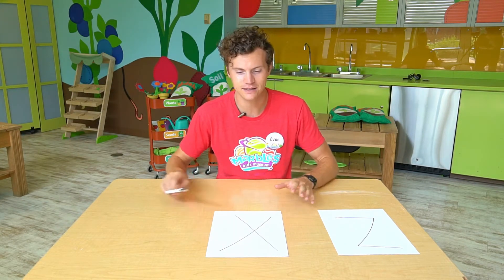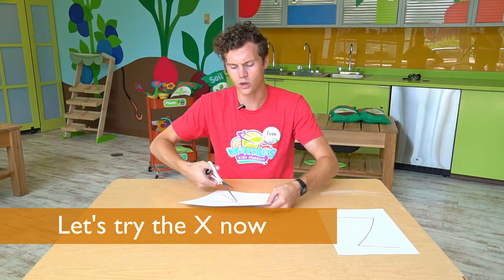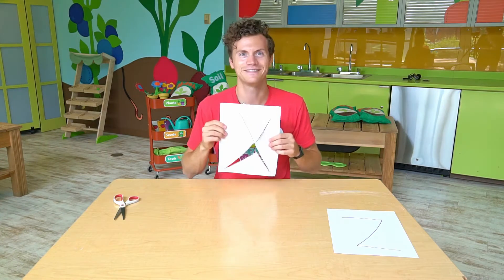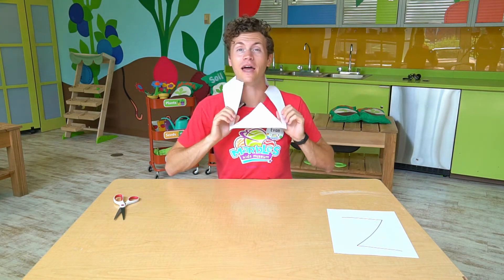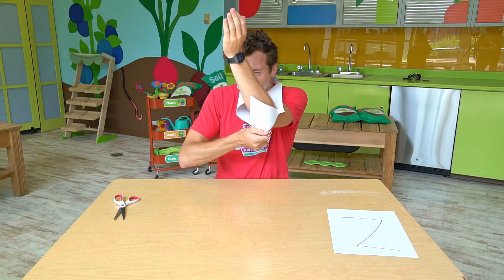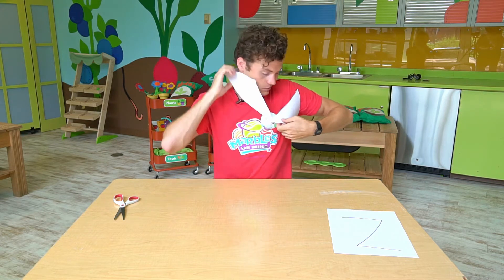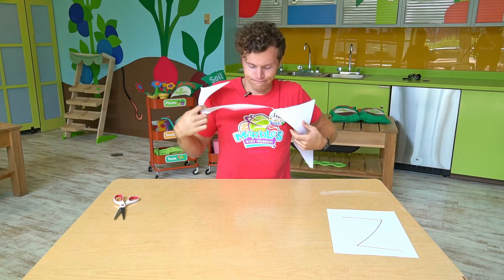Time for the second one — the X. I think this one's gonna work a little bit better because I had one line before and now I'll have two lines. Okay, it went through easy — I've got an arm through. But two lines didn't work.